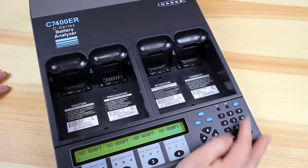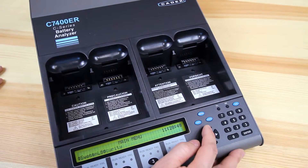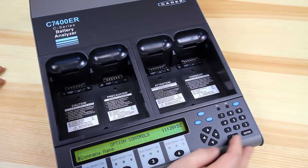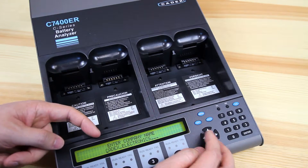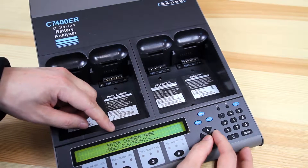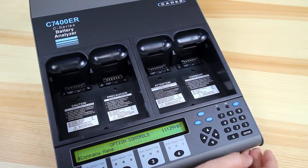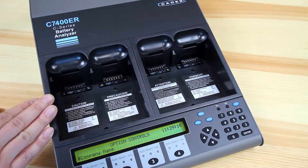Next thing to do is probably to enter in your company name. To do that, press the menu button, cycle up to option controls, and select company name. You can use the up and down feature to adjust each character, and left and right feature to adjust each category. Once you have the statement that you want, press enter to save and it'll save it onto the system. This is good for if you want to print off service labels or anything that the unit uses in standalone mode.